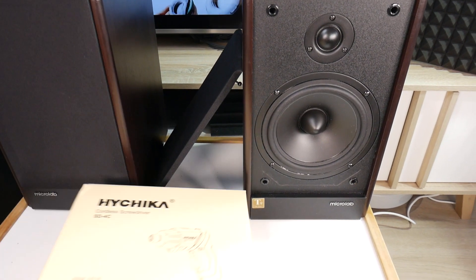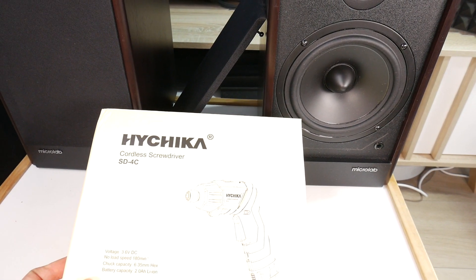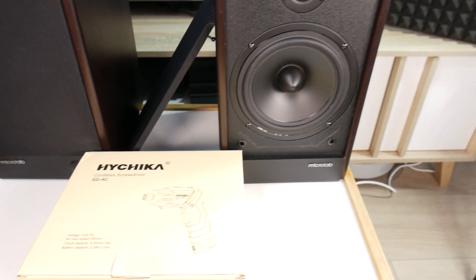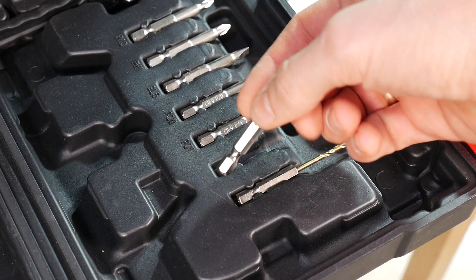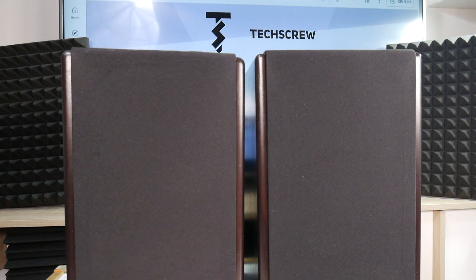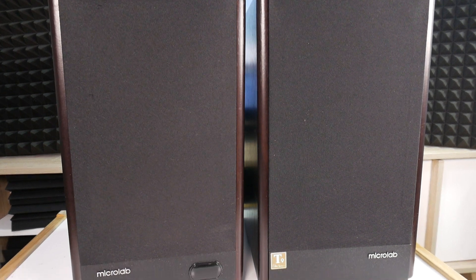Today we're conducting a teardown on these active bookshelf speakers. But first, we'd like to thank today's sponsor, Hachika DIY Power Tools Company. If you remember a while back, we already had them featured in one of our videos. Let's get on with the disassembly.